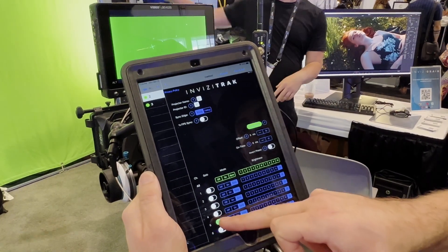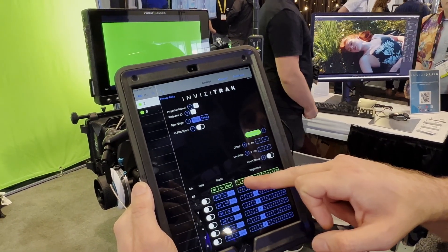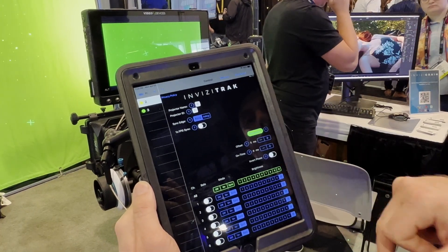Everything is actually dimmable on the iPad, so all of the lasers have different dimming levels that you can set to the exposure you have on your camera.